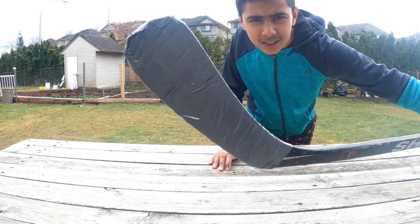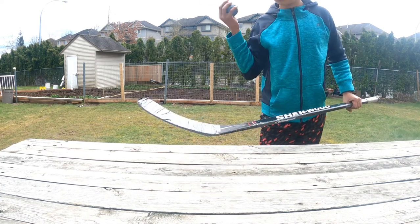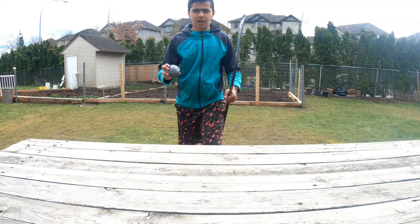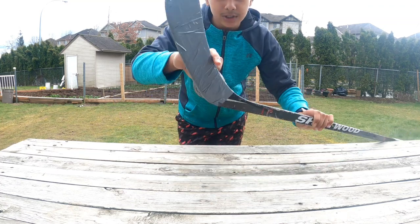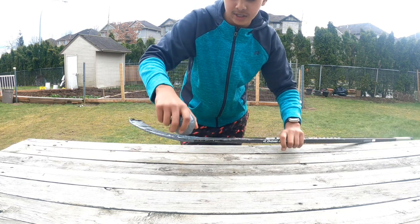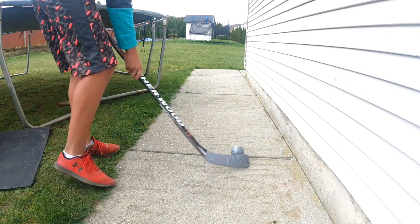Don't judge the tape job guys, it's trash. What's up guys, back with another video and today we are playing hockey with duct tape — hockey ball and sticks. We're gonna do some stuff with this, then we're gonna switch it out and have the duct tape facing outward so it's sticky from the outside and the ball gets stuck. Let's see how this goes. The first test we're gonna do is a stickhandling test, so here we go.